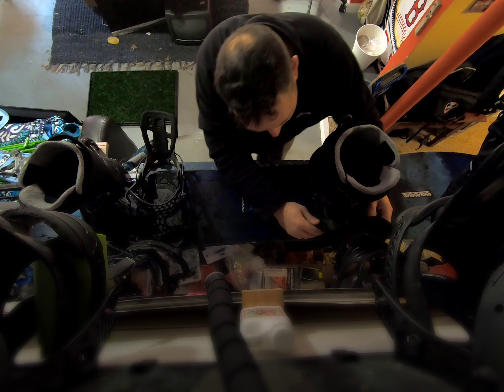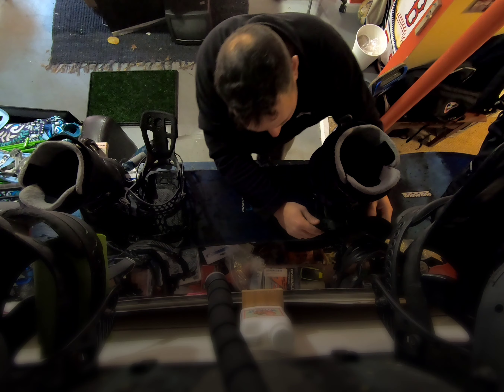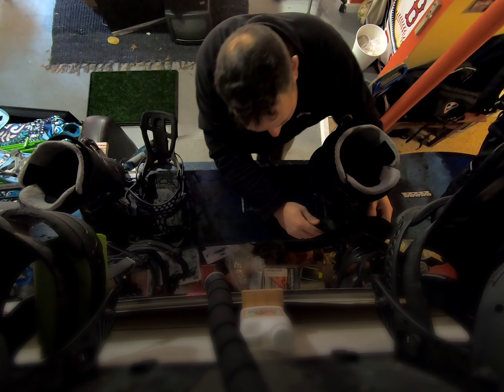Setting up for a successful first day on the mountain with your Flow bindings. These are my Flow NXTs with the carbon — they're fantastic, absolutely love them. These are super dialed in.